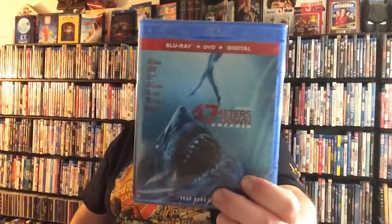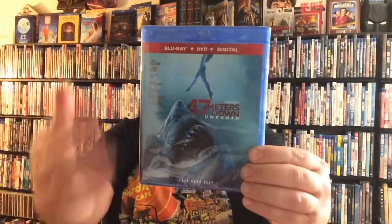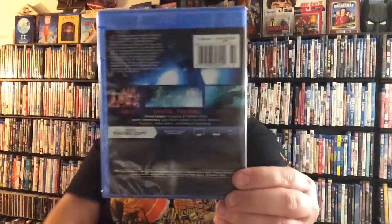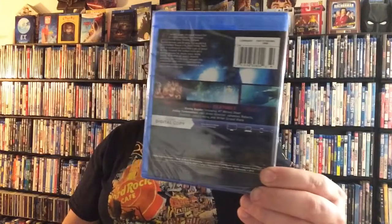So you can see here the actual case is exactly the same — same front cover, your digital Blu-ray DVD on the front there, picture from the film, 47 Meters Down Uncaged, actors and actresses. Then on your spine here you've got the same thing: 47 Meters Down Uncaged, DVD, Blu-ray, and Lionsgate, and nothing up top. Then on the back it's exactly the same as the slip cover — exact same pictures, synopsis, special features, and specs. So let's go ahead and take off this wrapping and see what's actually inside.